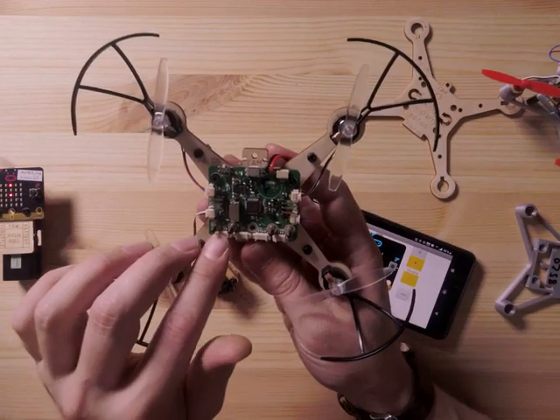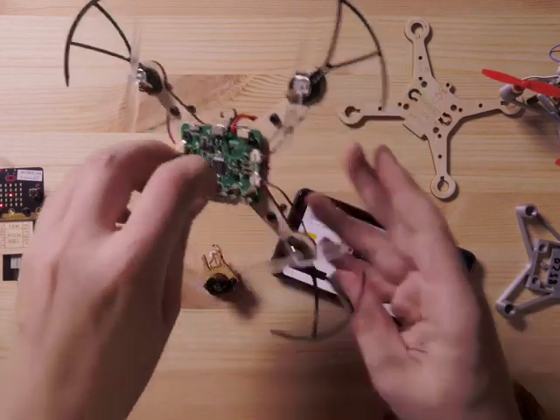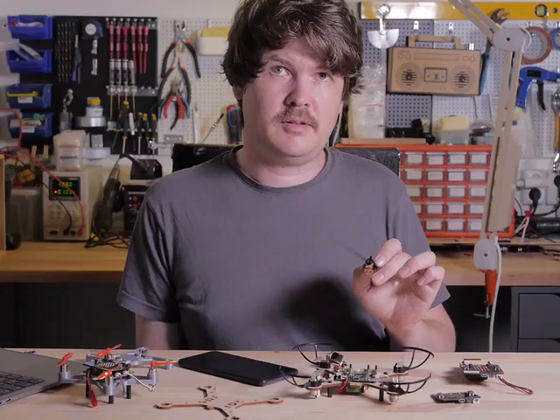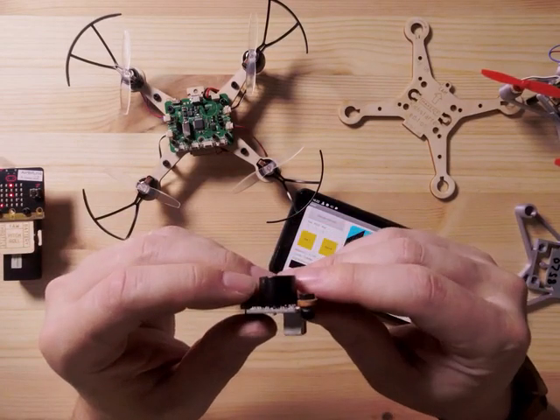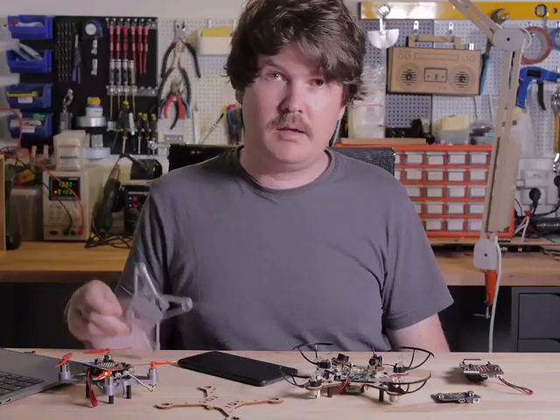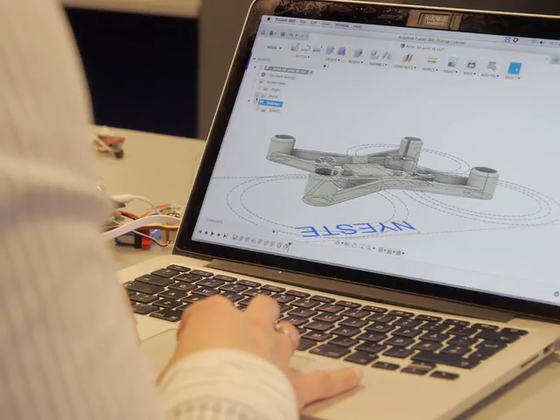We also include the connections for servos, cameras, and various sensors. Here's an FOV camera, and here's an ultrasonic distance sensor. If you own a 3D printer, you can download and print this frame, or design your own.